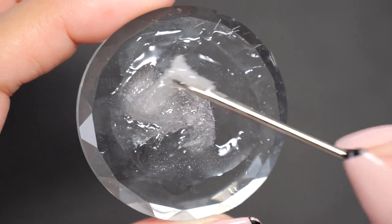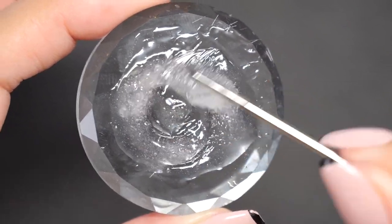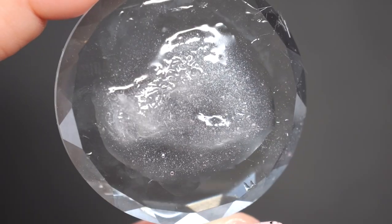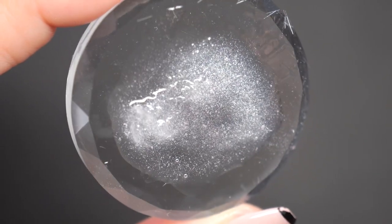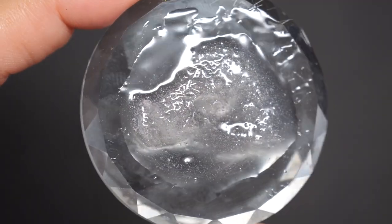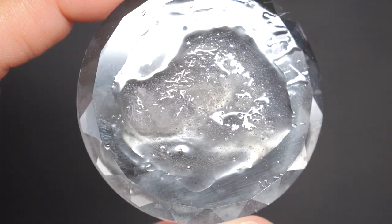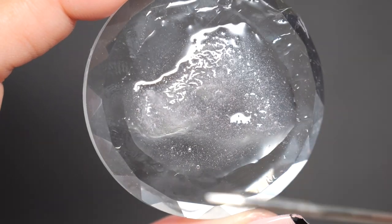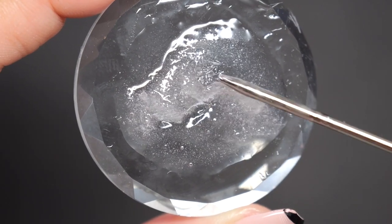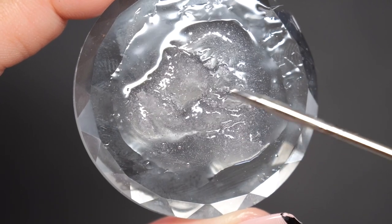Once you've added the fibers, mix them with a toothpick or spatula. Mixing quickly can sometimes introduce small bubbles. Adding fibers can make bubbles more likely, but if you leave it overnight, the bubbles will naturally rise and disappear. Therefore, make it the day before you plan to lengthen your nails. Now, the fiberglass-infused lengthening gel is complete.